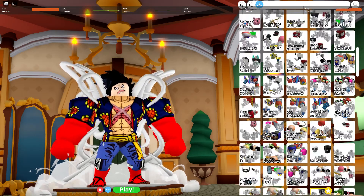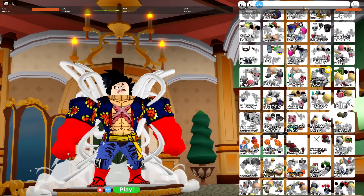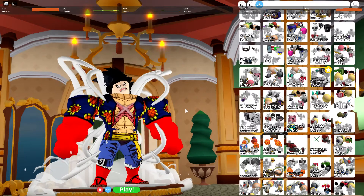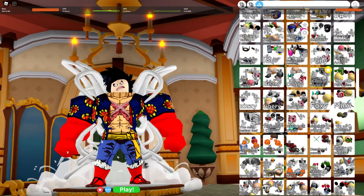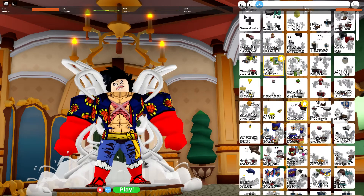Hey guys, welcome back to another video. In today's video we're gonna do Luffy fourth gear — it's called Boundaman. Before we start, make sure to leave a like and subscribe, it will help me a lot.